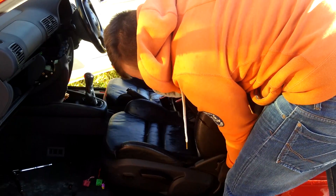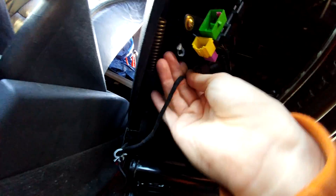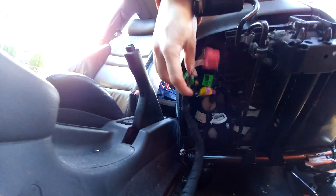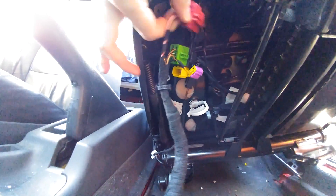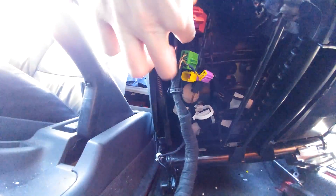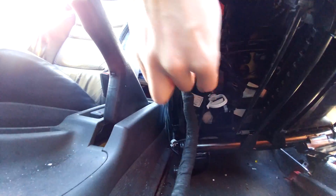Putting the seat back in is the reverse of taking it out, but there is a bit of a trick to it because you have to line things up at the back. Initially I've just sort of lined it up on its back a little bit and I'm going to put all four connectors back in. They're color coordinated so everything should make sense, but they can be a bit tricky. The easiest way is to just get under there, have a look, and connect them. Sometimes the connectors are zip-tied from the factory — I cut all those zip ties loose.